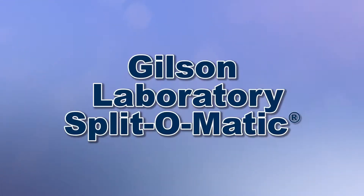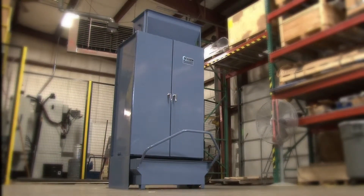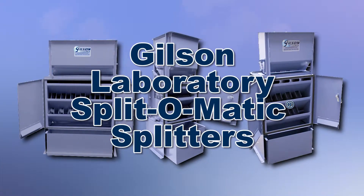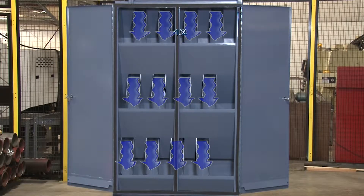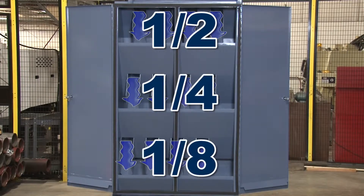When your laboratory requires large samples to be quickly and accurately reduced, then Gilson is your best choice. Gilson's Split-O-Matic splitters will process bulk samples of a wide range of granular material through an exclusive three-stage design into fractions of one-half, one-quarter, or one-eighth within a single pass.